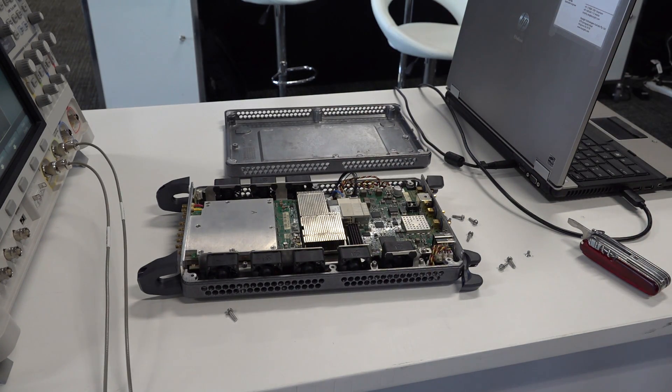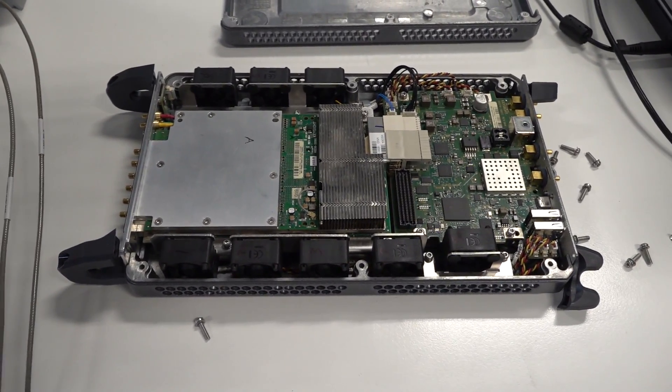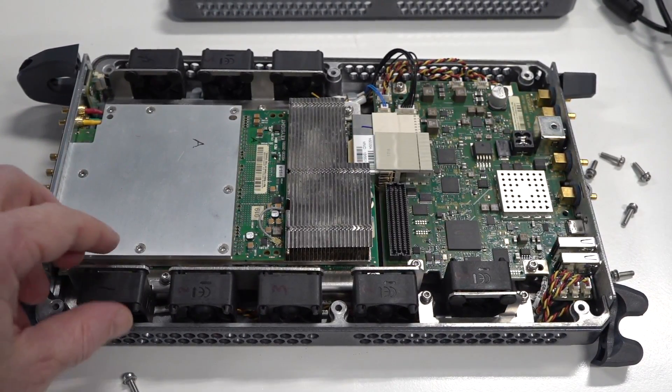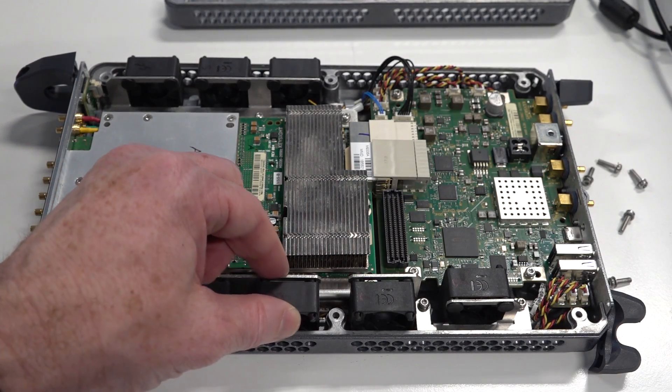Jeez, there's five — how many fans in this thing? Unbelievable. Two, four, six, eight fans. Crazy! That's nuts. How much airflow? Nice little anti-vibration mounts on them. Nice.